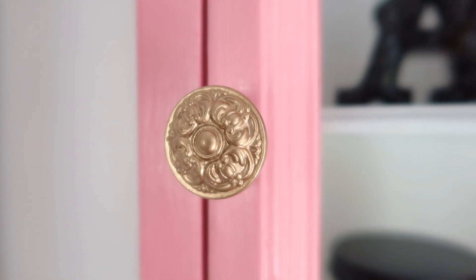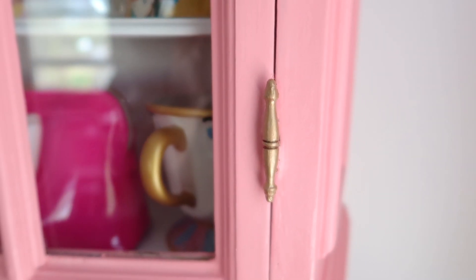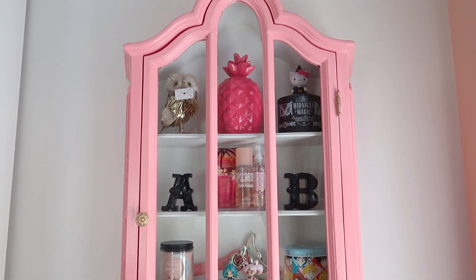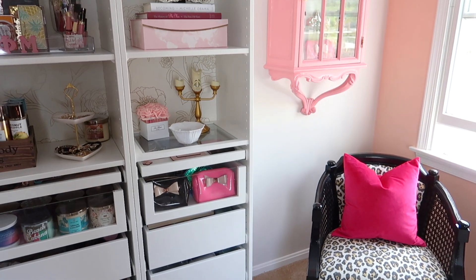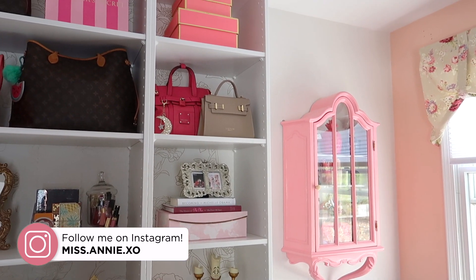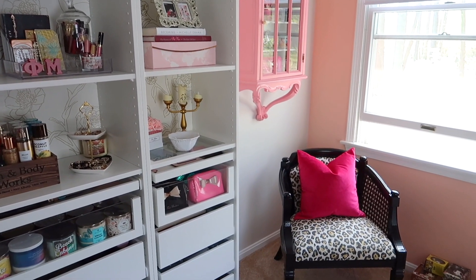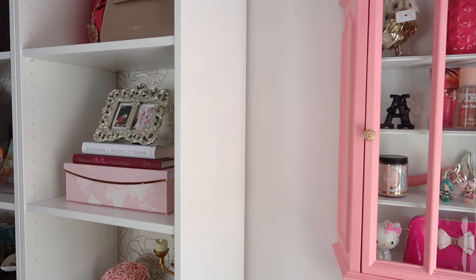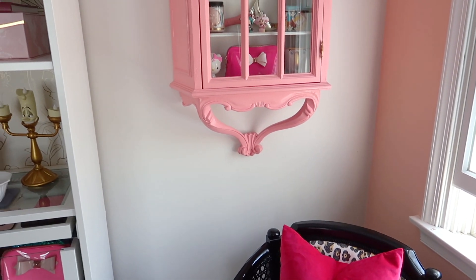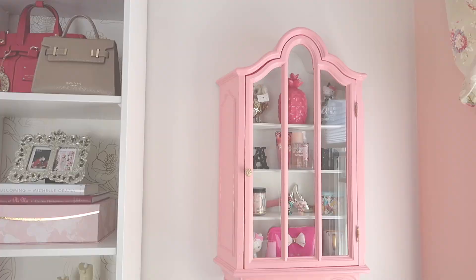Here's a closer look at the hardware that came with it — the little doorknob and the hinges — which I painted with my favorite gold gilding paint. I love the bright pop of pink next to my white furniture and white walls; peachy pinks are some of my favorite colors. It also pulls the color scheme from my window valances. Please give this video a thumbs up if you liked it or were inspired by it, and hit the subscribe button for more DIY home decor videos. Thanks so much for watching — see you in my next video!